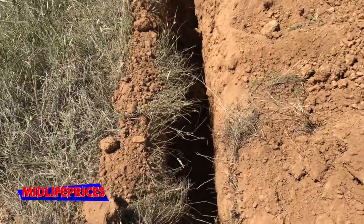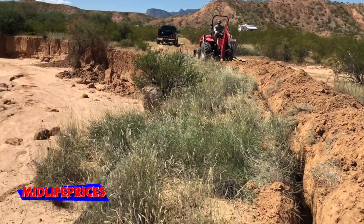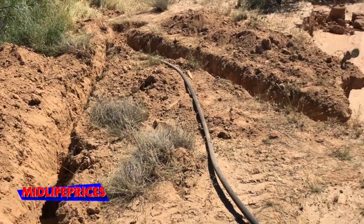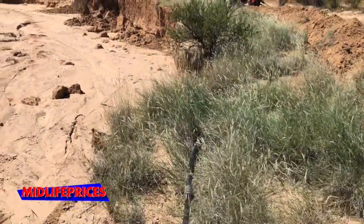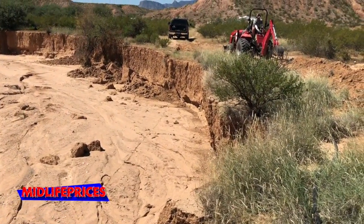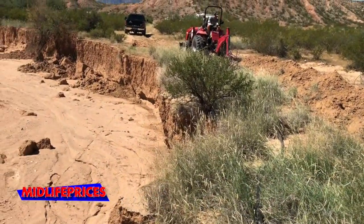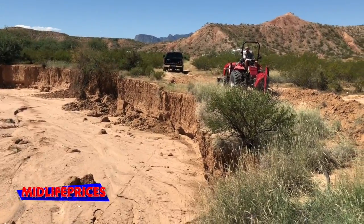I don't know if you can tell how deep that is, but it's a good two to three feet. Basically, we pulled the water line out back a little bit to a point where we could break off in a new direction. And we did the same thing on the other end where it went back into the wall — we pulled it back a certain distance and we'll marry this trench up with that when we're a good ten or so feet away from the water. So that's what we're doing today.